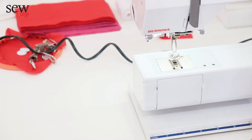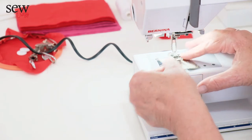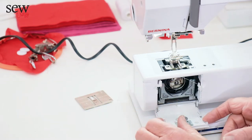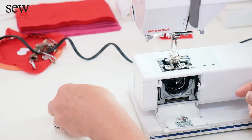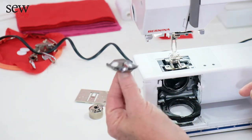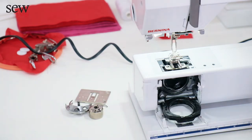First thing we're going to do once we've unpacked our machine, whether we have a new one or old one, and it's been a good while, is clean it and oil it. It's like a car — when you oil it, it runs nicely and smoothly. So we're going to take this little plate off on the top, open our little door, take our bobbin and our bobbin case out, and take out our little half mer. Then we're going to oil it.